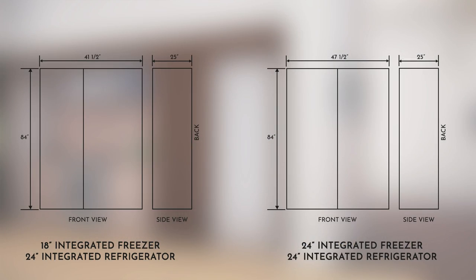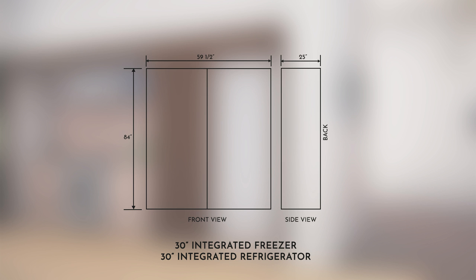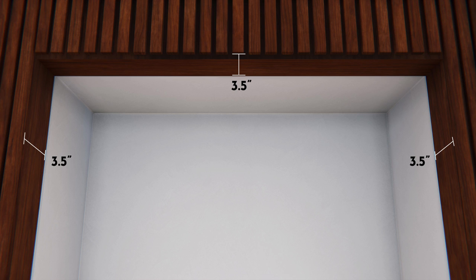Depending on the combination of units and the installation method, the cabinet width and other dimensions will vary. Refer to the combination shown on screen for exact dimensions. A minimum of 3.5 inches finish return matching the cabinet exterior is recommended on all sides, top, and at the front of the opening.